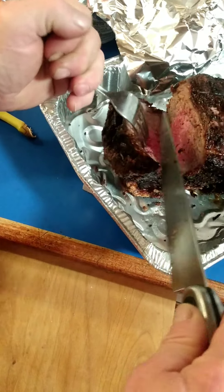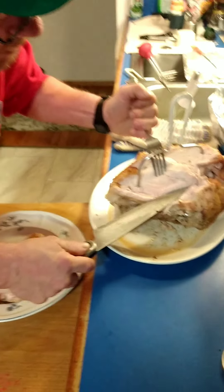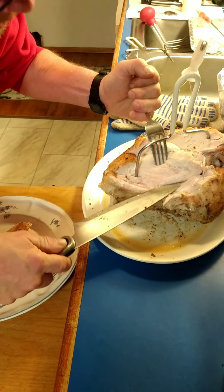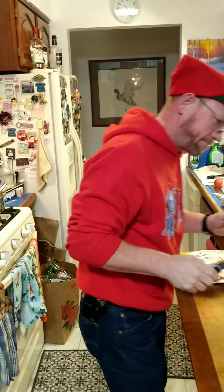Here we are — putting it on there. Look at the juice coming out of this roast. Look at that — it's purple. That is perfect, that's what I'm talking about. We also had a turkey breast in the oven. Look at the juice come out of there — that's beautiful. Awesome. Merry Christmas!